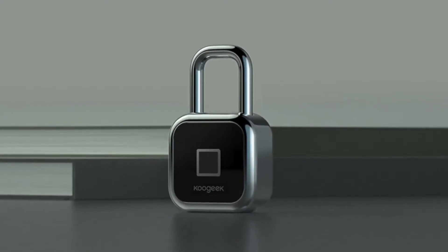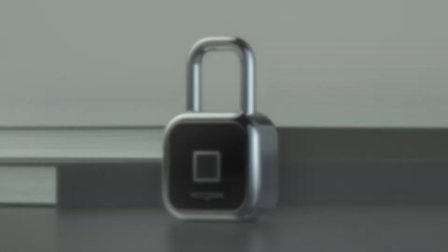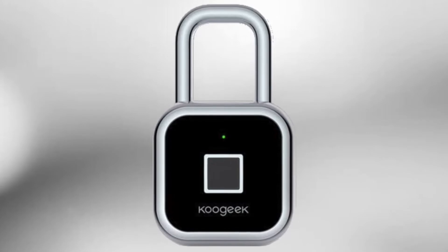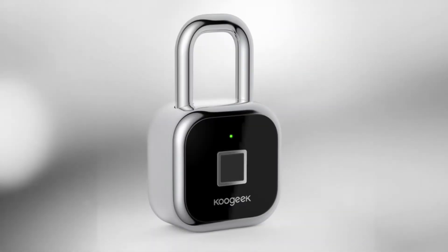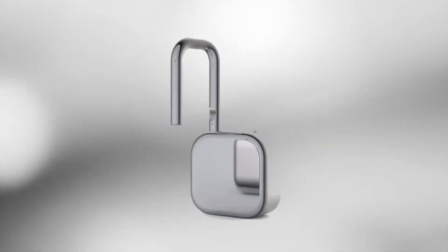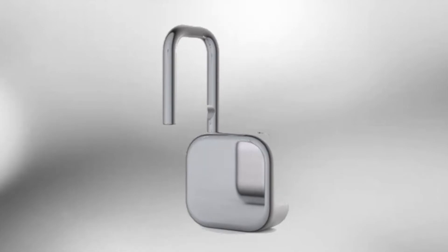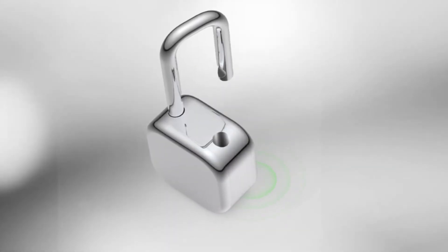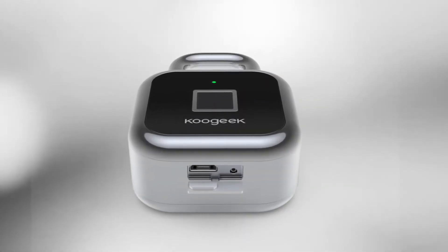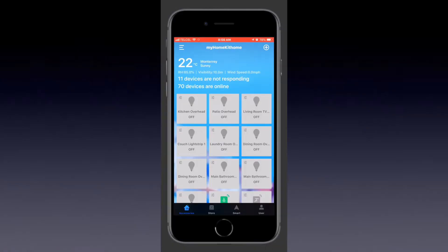Greetings internet, it's Dustin again with My Home Kit Home, back again with another one. In this video we'll be looking at how to perform a factory reset on the Koogeek smart fingerprint lock. This is a pretty unique device in the HomeKit world and has a pretty unique way of resetting it. We'll look at how to remove it from your HomeKit setup and how to perform a soft and then a hard reset of the device.